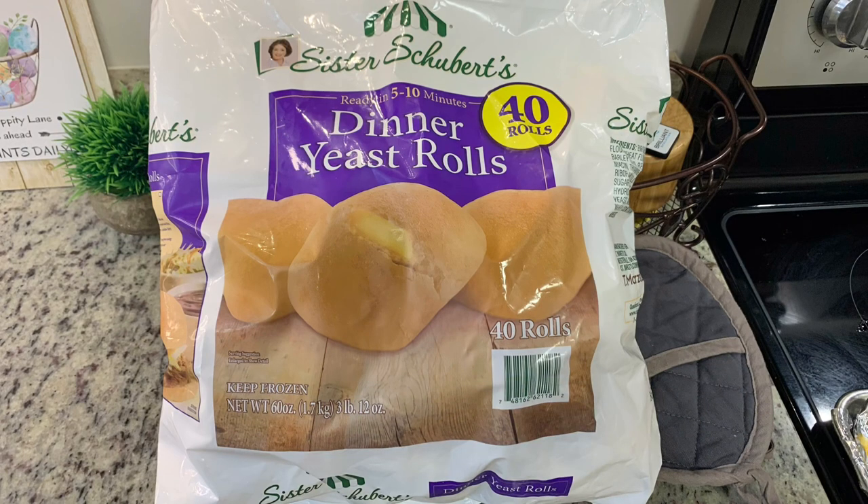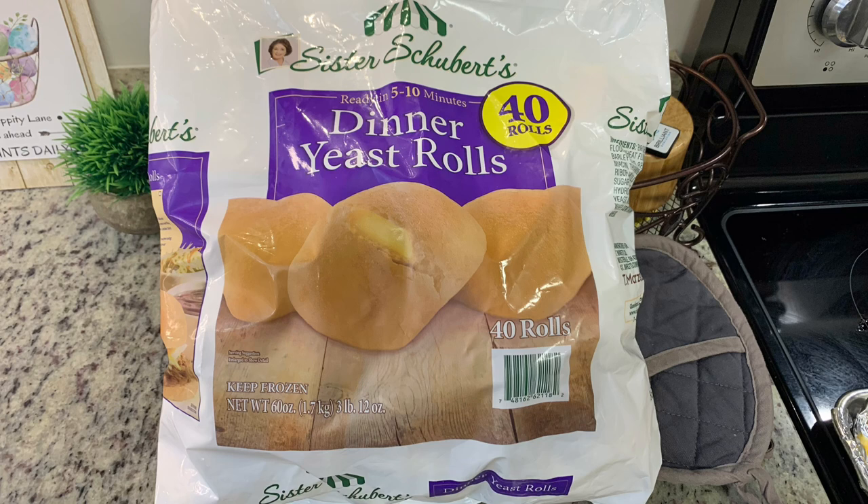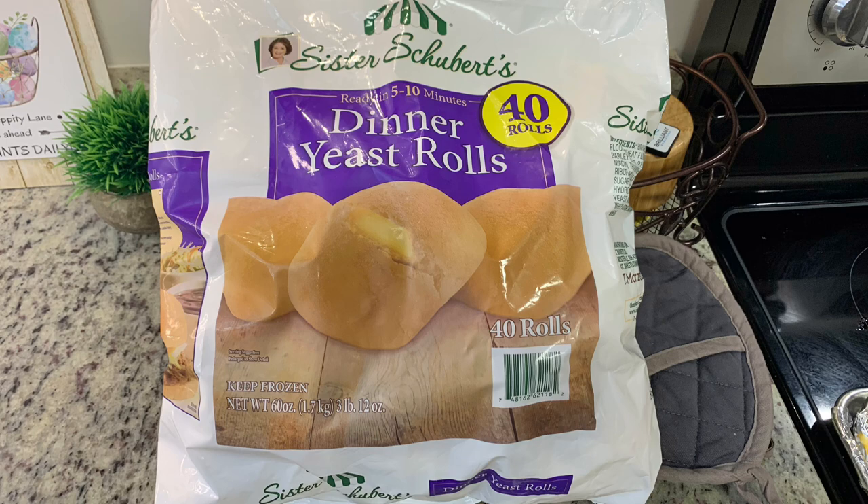Finally, I'm going to add some Sister Schubert's Yeast Rolls. I got this big bag at Sam's Club and I need to work through it. So I've shown you everything I'm going to use for this — now let me show you how I put it together.